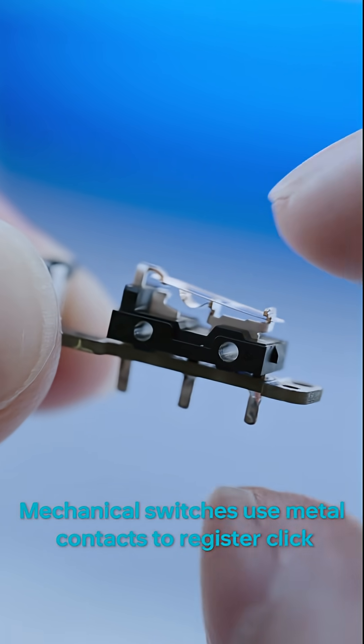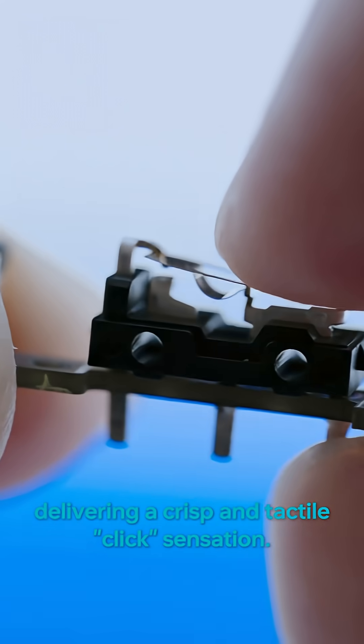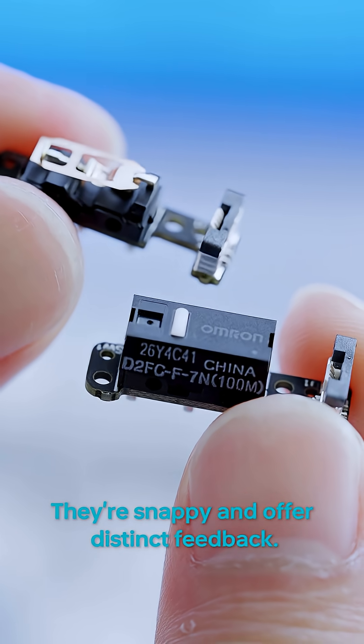Mechanical switches use metal contacts to register clicks, delivering a crisp and tactile click sensation. They're snappy and offer distinct feedback.